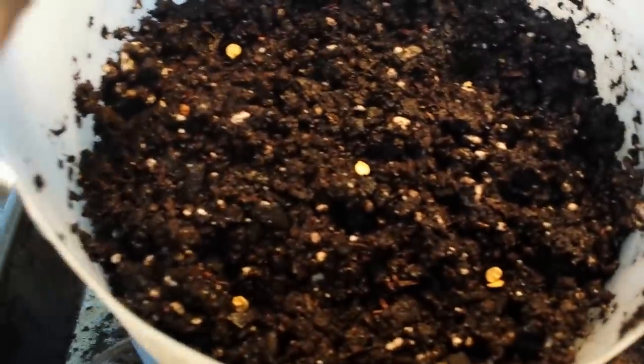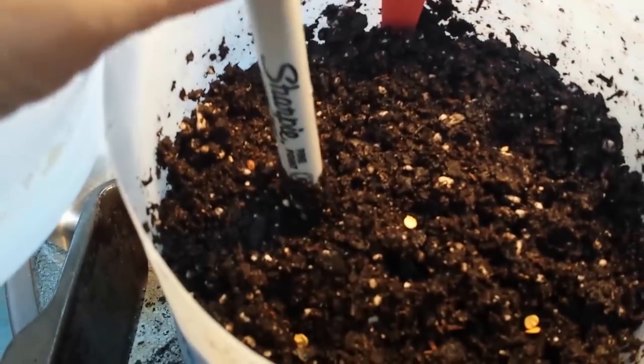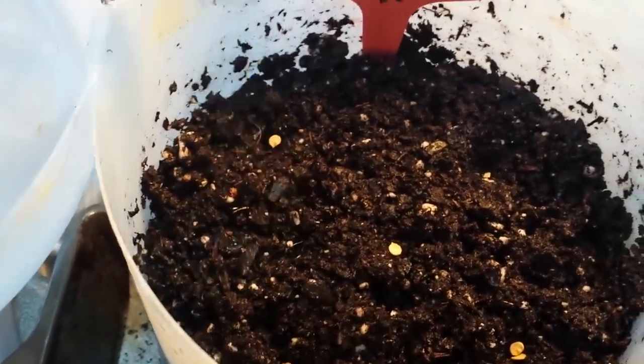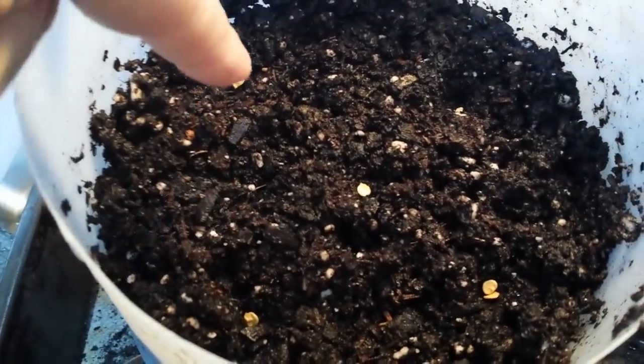In this gallon container I did five seeds. I use a Sharpie pen — believe it or not, that's my hole digger. I just go in and make a small hole; you don't want to go too deep, only double the thickness of the seed. This is a very small, thin seed, so I just make a slight indentation. There's one seed, two — that one has two, and I'll tell you why in a second. There's one and there's one.